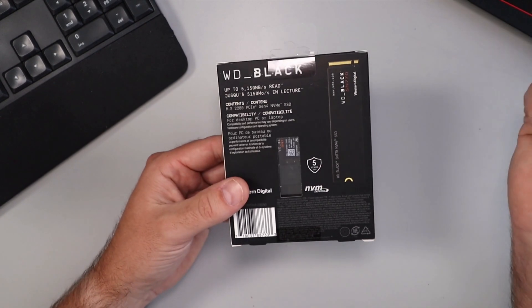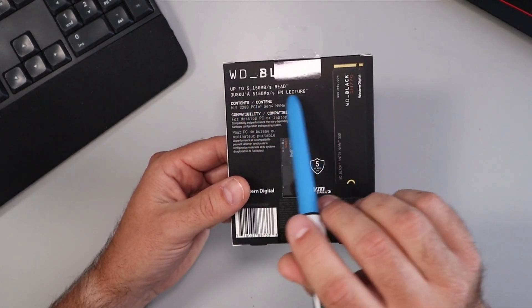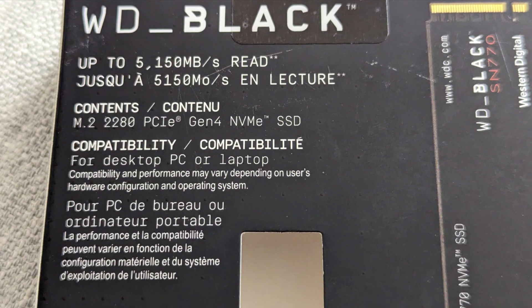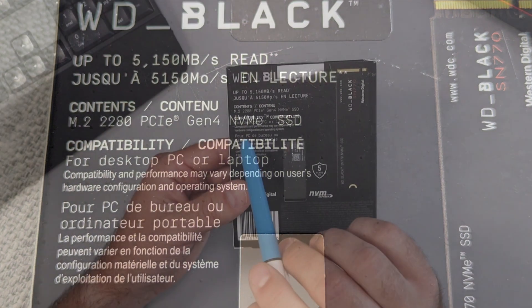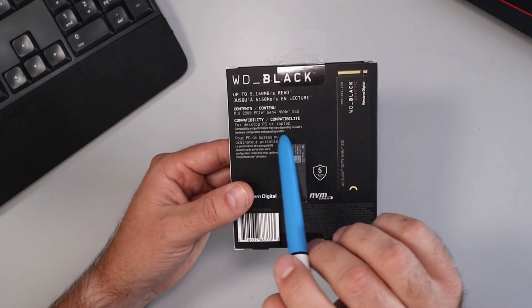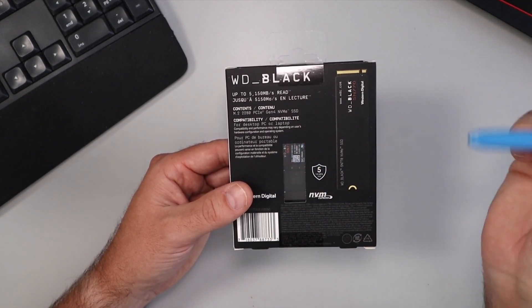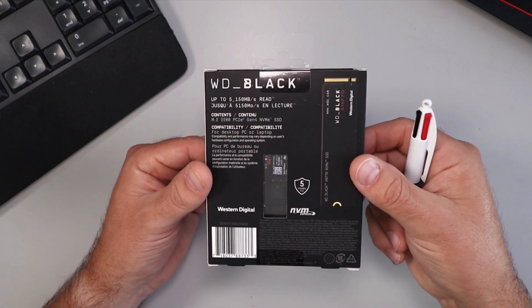On the back here, a couple of things I did want to note: it does again say the read speeds of up to 5,150 megabytes per second. Compatibility is for desktop PCs and laptops, and it says compatibility and performance may vary depending on user hardware configurations and operating systems. Let's go ahead and open this up.